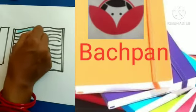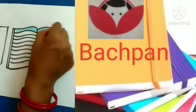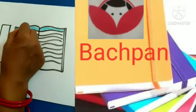Sky colour. Sky blue colour. Ok ma'am. Sleeping line.